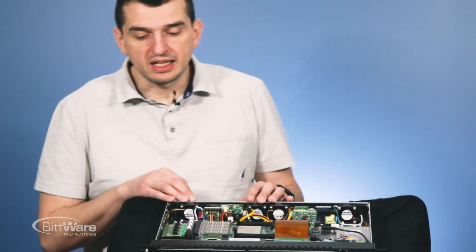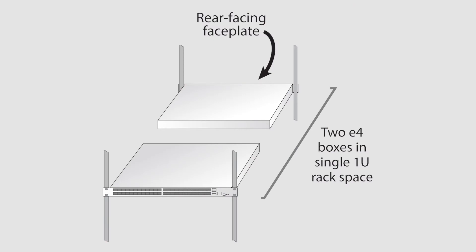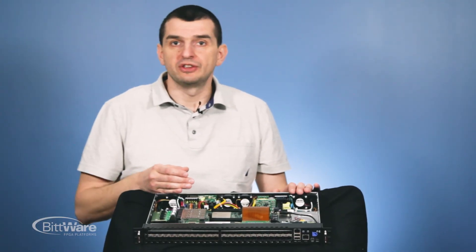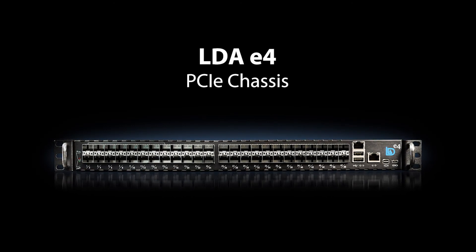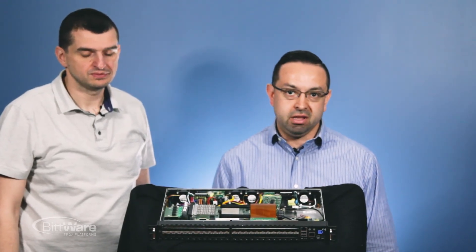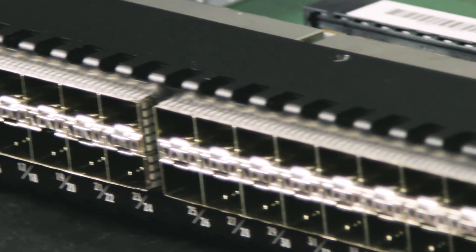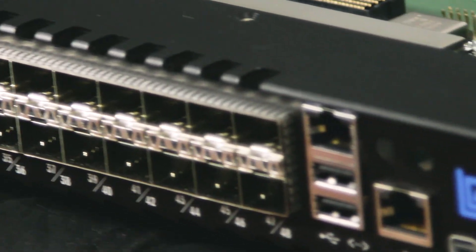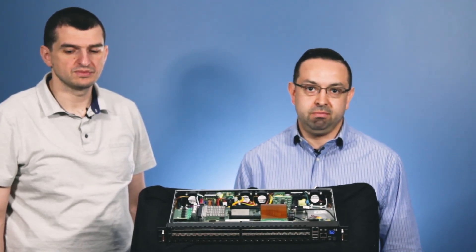The depth of this device is 12 inches, which allows installing two units in one 1U rack back to back, effectively multiplying the number of FPGA boards per 1U of rack space. I'd like to thank Sergey from LDA Tech for demonstrating the E4 box and providing details on what it can do. It's a unique solution for housing a board like ours and pulling out all these I/O ports. For more questions, visit us at bitware.com. Thanks for watching.